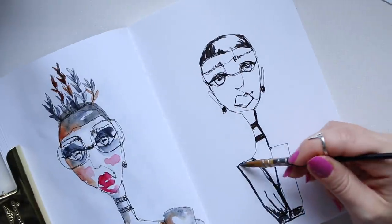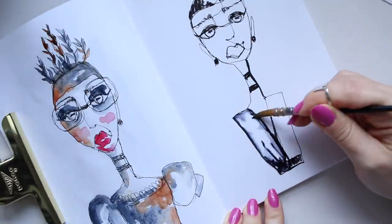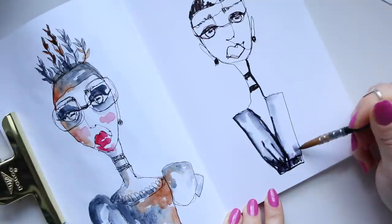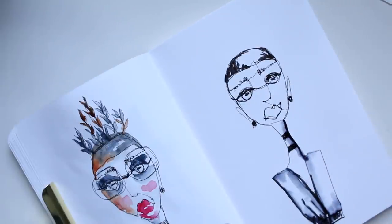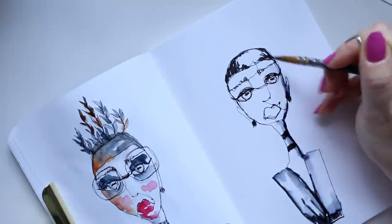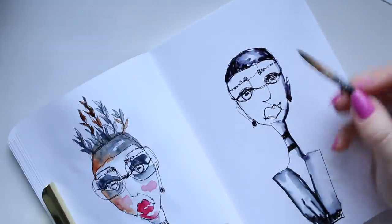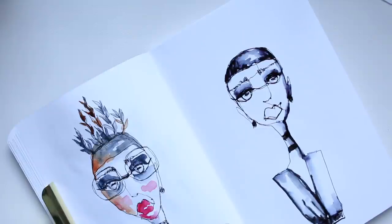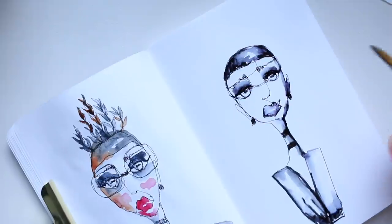Now I'll take my brush and work with the ink, getting it to flow and move — this is kind of our way of illustrating. I don't even need to add watercolor if I don't want to. I'm going to make this side of the face the darkest. It's looking pretty cool actually — I think I'll just leave it like that, no watercolors needed at all. I'll keep it quite monochromatic.